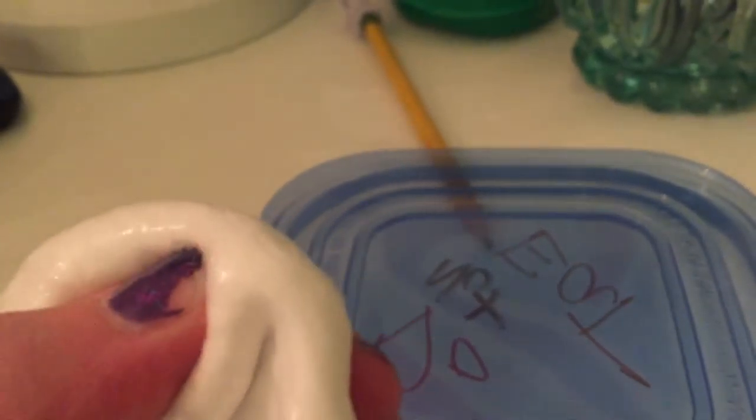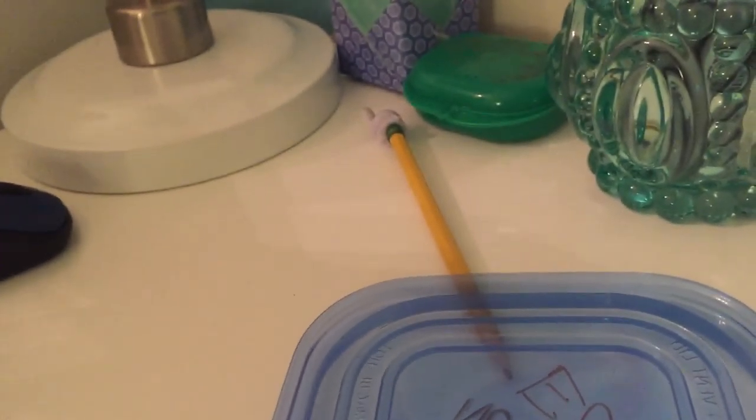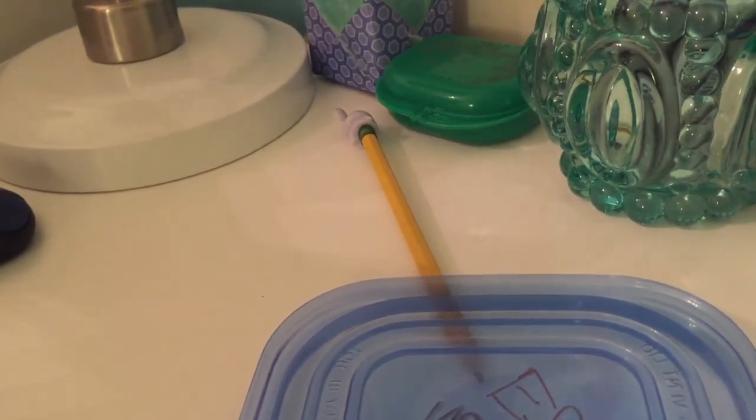Knead it and it turns into this stuff — mine is smaller. Tomorrow I will show you how to put it together. I'm going to write down all the ingredients and how to put them in, so don't miss out!